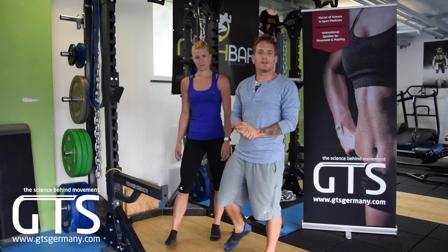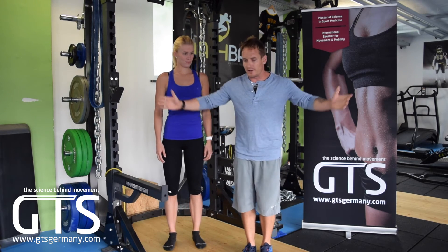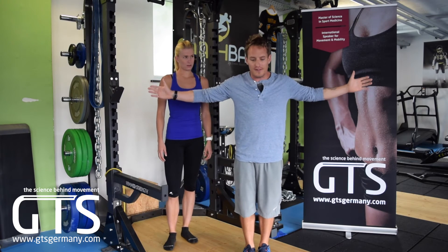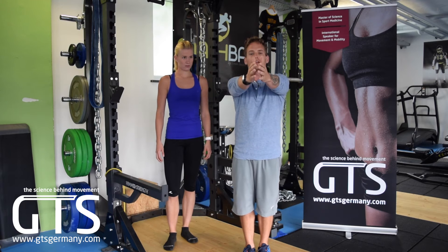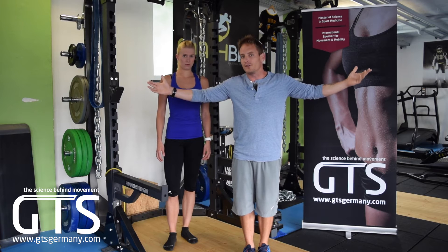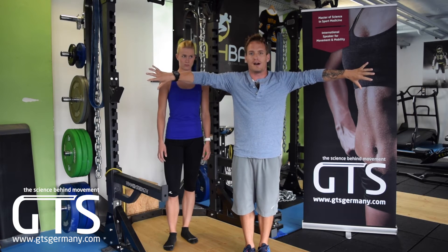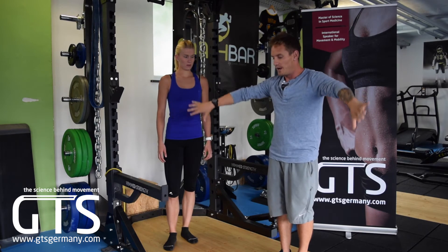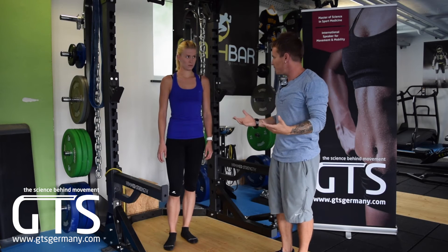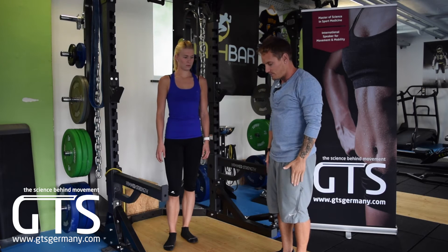The third exercise is what we call the empty can. We're going to have Vanessa stand in scaption — if zero degrees is straight down and 90 degrees is horizontal, we put her shoulders at 30 degrees. The name 'empty can' comes from turning the thumbs down in this position. From there, Vanessa slowly lowers and raises her arms, and you know you're in the right plane when your thumbs tap your thighs at the bottom.